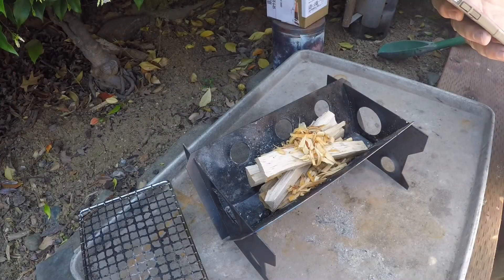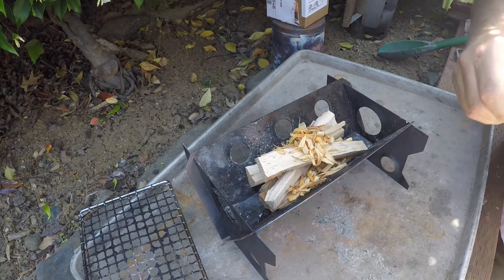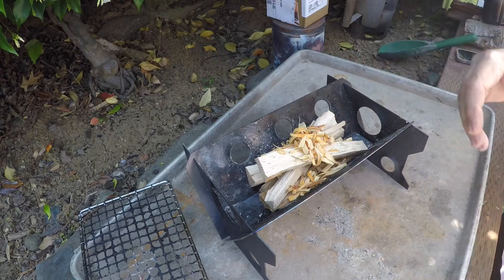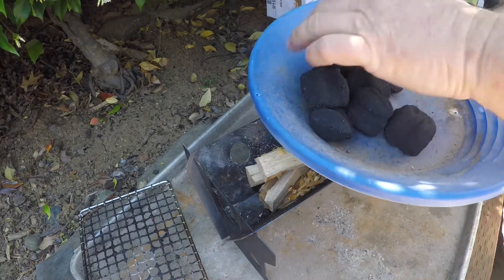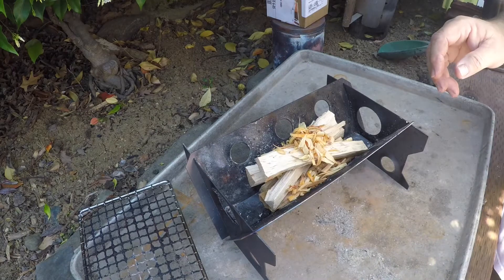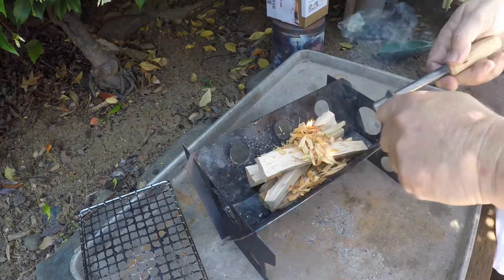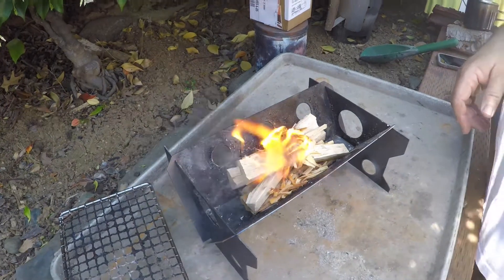You didn't really think I was gonna barbecue on that propane barbecue, did you? That was just a teaser. Why miss an opportunity to make a fire with a little oak as a base? Today we're gonna do something a little different — we're actually going to use some charcoal briquettes. Another little experiment I haven't tried yet. We'll let that get going, put the briquettes on, let those get hot, throw the grill on, and cook that chicken.